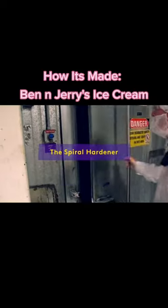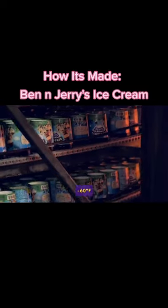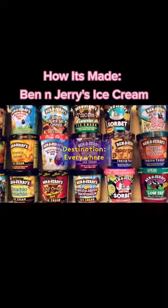The pints head over to the spiral hardener, an environment that's 60 degrees below zero with the windchill, and become fully frozen. This delicious ice cream is distributed nationwide — enjoy!